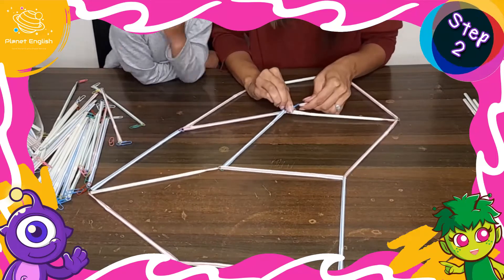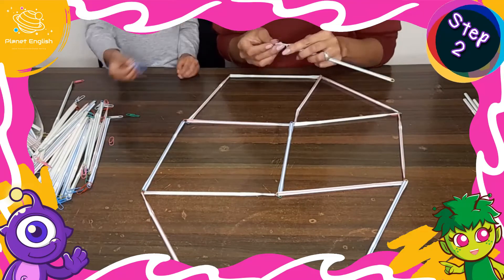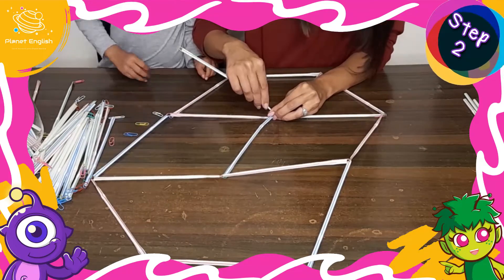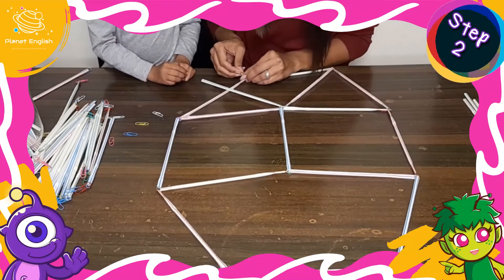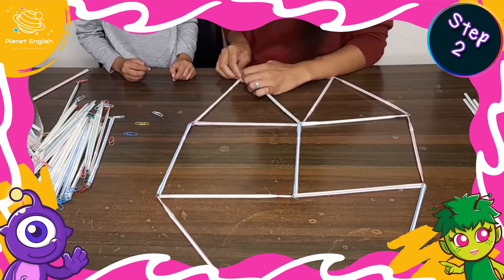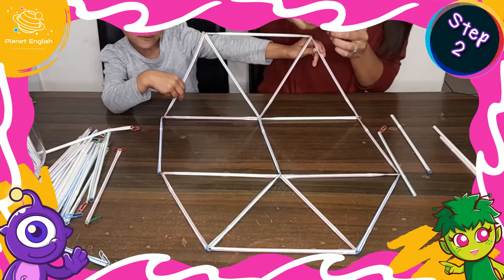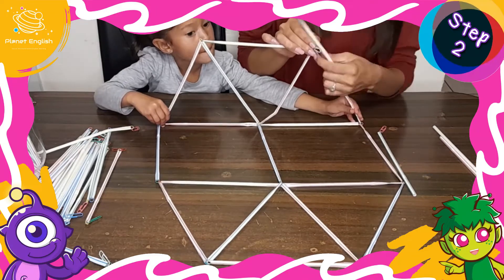This is as much an exercise in engineering as it is in problem solving. For the top of the bridge, carefully hold the sides up and add more straws to the top and connect them all together.